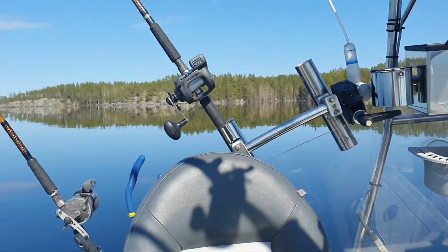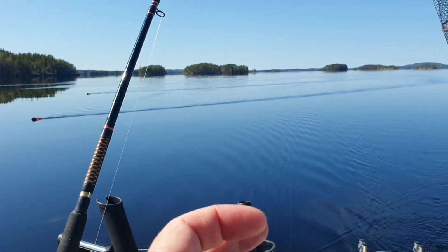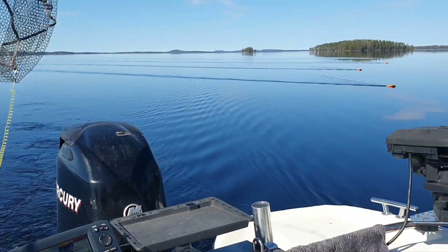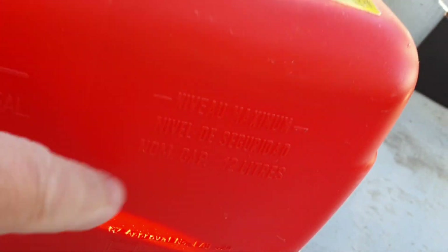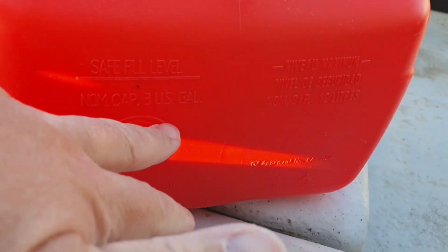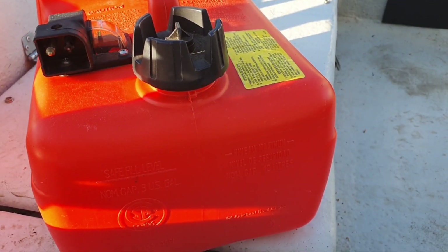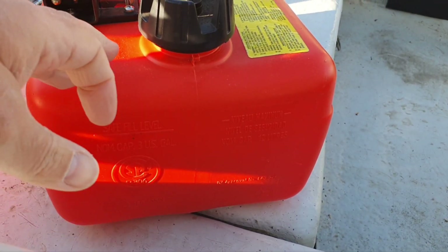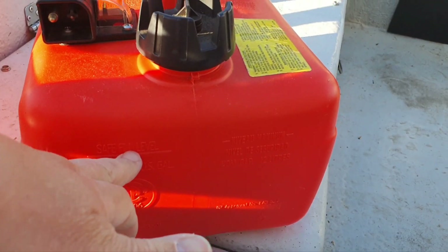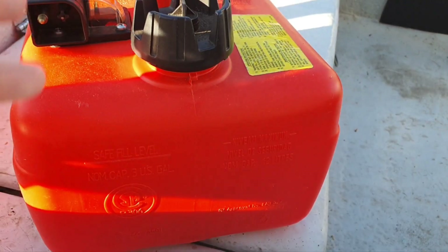The day is quite bad for fishing — no waves, no wind, quite warm, and that's quite bad for summer. I now realize this is not a 15-liter tank, it's actually only 12 liters — 3 US gallons. So everywhere I said 15 liters, it's actually 12. That explains why when you fill 12 liters it looks like it's at maximum — the safe level is right there at 12.